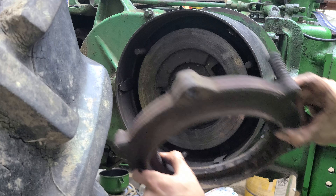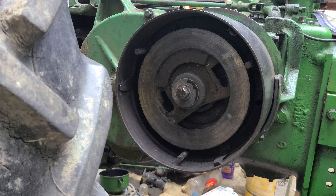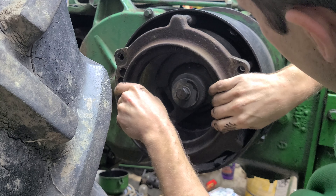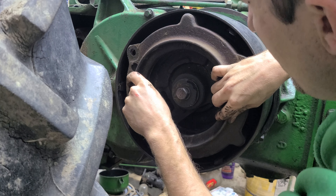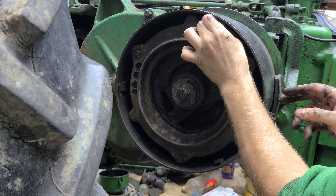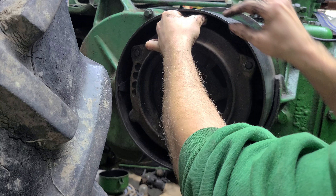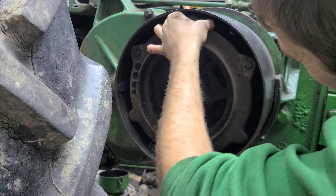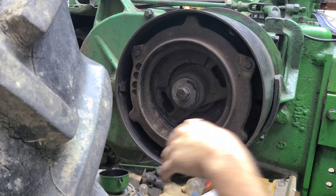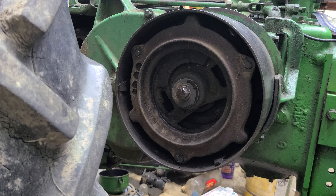Of course my springs fall off. Let's try that again. Well, that spring came off too. It's funny — these springs are coming off, but a lot of times they're on there so tight that you can't even get them off. I'll check that those are all in place.